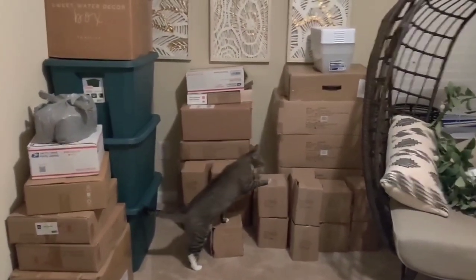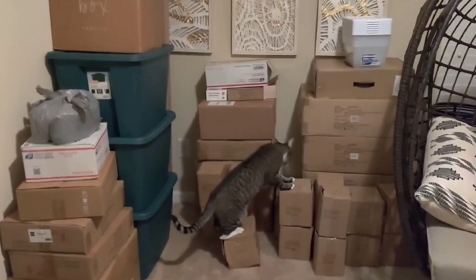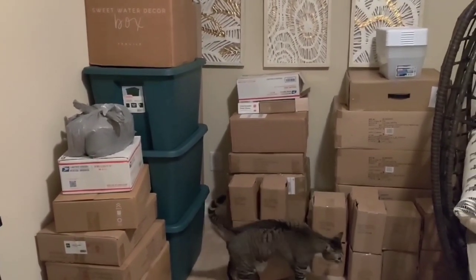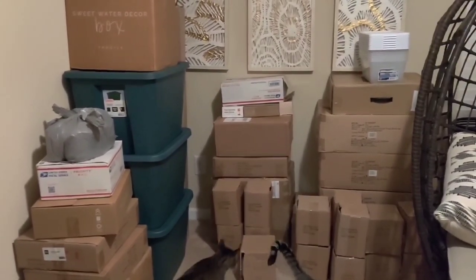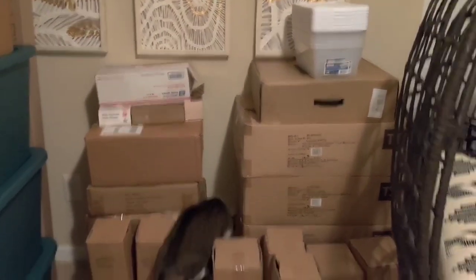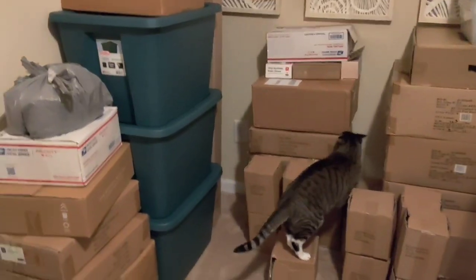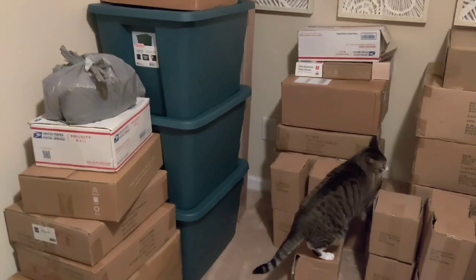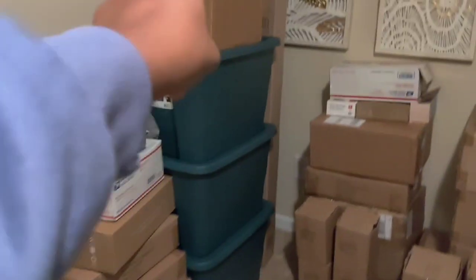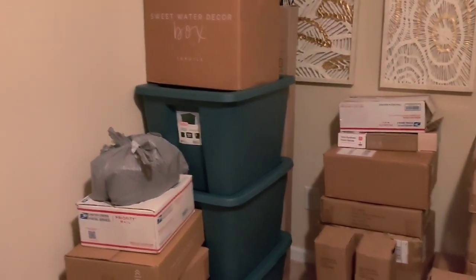Ta-da! I know it still looks crazy, but here's the progress. This is the rest of the inventory we counted. I couldn't fit everything in my actual office or storage closet. This stack is the rest of my tree skirts and stockings. Down in front are my vases. These stacks of boxes are stock for a new line I haven't even started on yet — soon to come. In the bins is the rest of my holiday decor, sweatshirts, and hoodies.